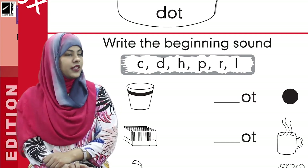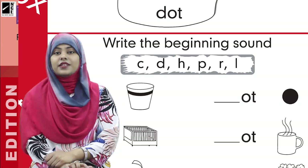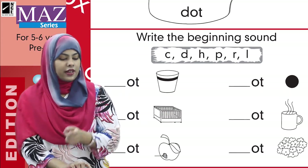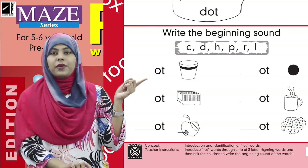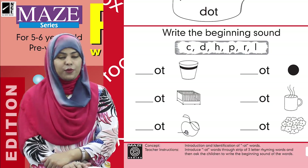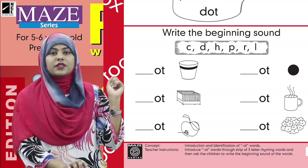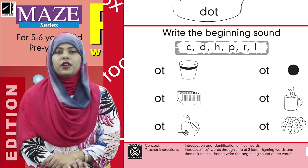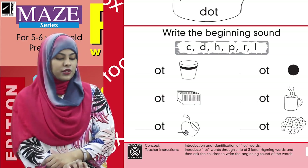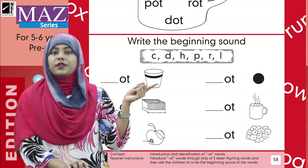We have these sounds and some words. We have some pictures, and with the help of a picture we will find out the word and write the beginning sound at the correct places. Let's see the picture first — what is this picture of? Can you tell me?